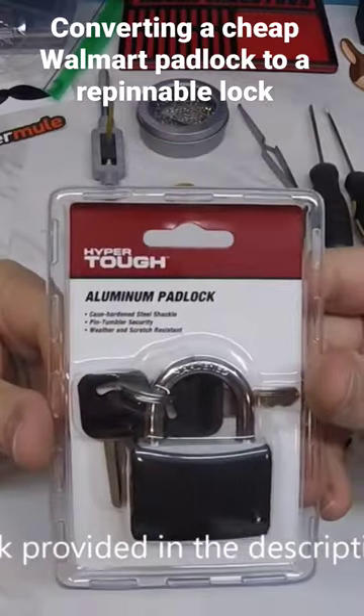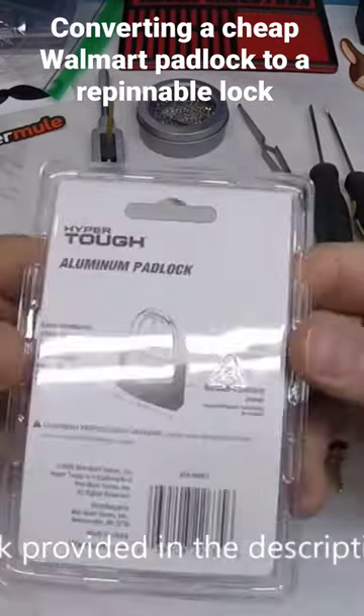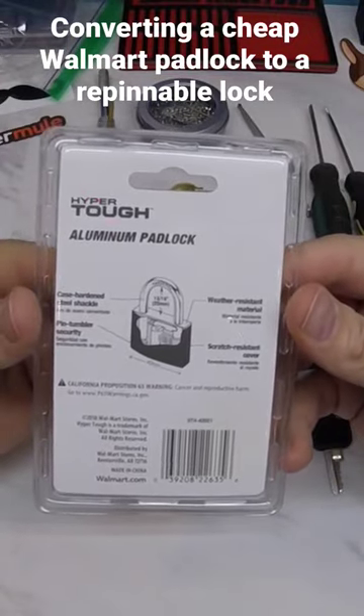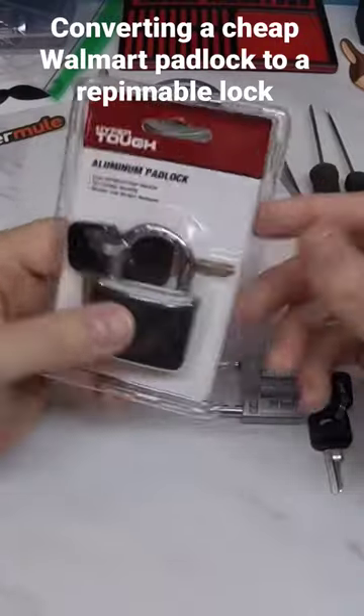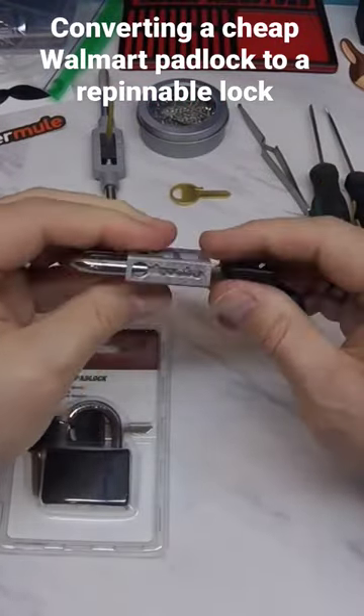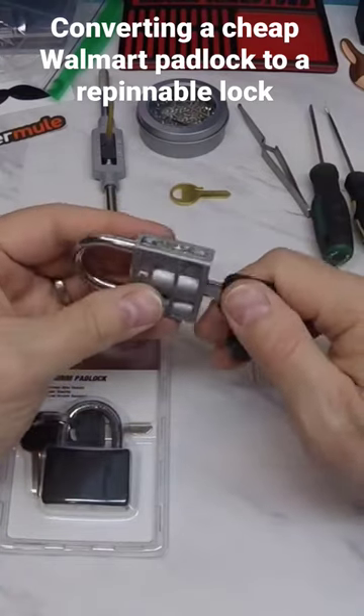This aluminum padlock — Hyper Tough — not much to pick, but it would seem that it has some potential to be turned into a repinnable lock.